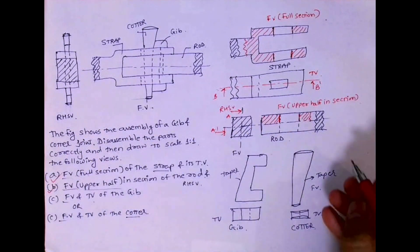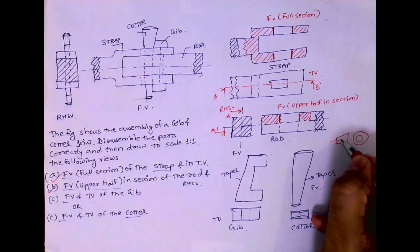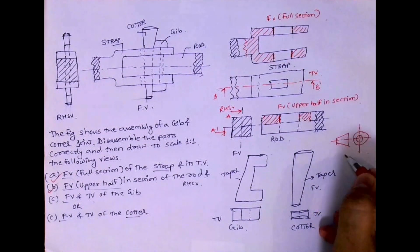Now you can write scale 1:1, the projection symbol, and add all dimensions accordingly. I hope you have understood this. Thank you.